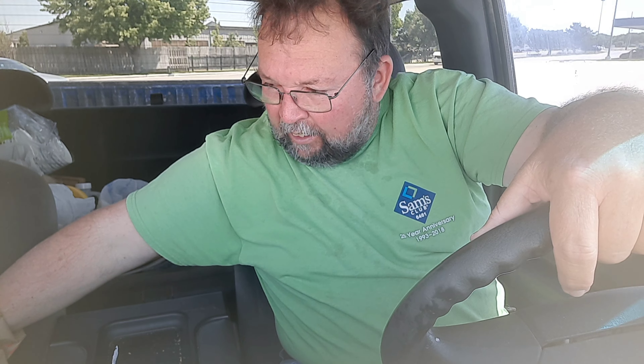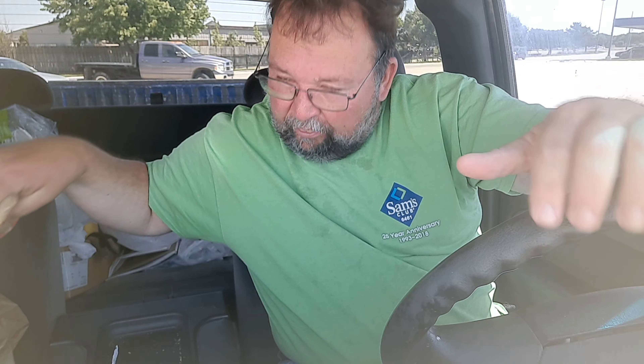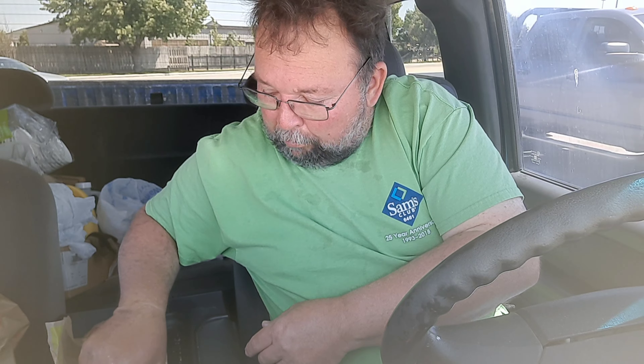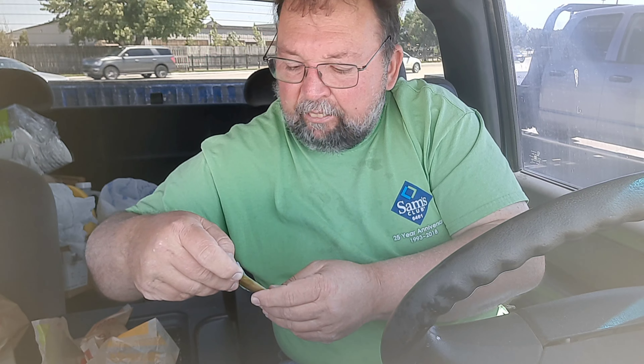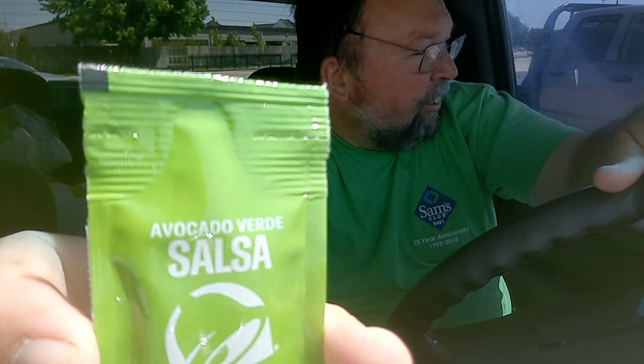Hey everyone, welcome to Brad's Food Review. We're going to try something different with Taco Bravo. First, I gotta get this piece out there — there's the Taco Bravo — but we're going to add this avocado verde salsa.